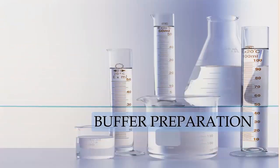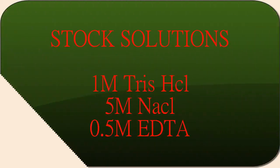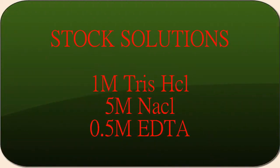This video presentation is on the preparation of CTAB and phosphate buffer. For the preparation of CTAB buffer, the following stock solutions are needed.